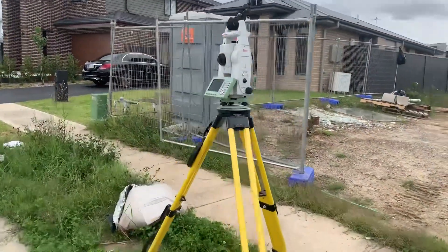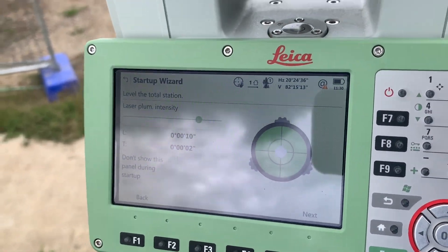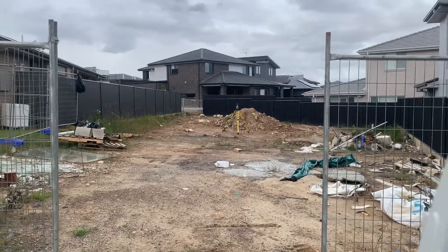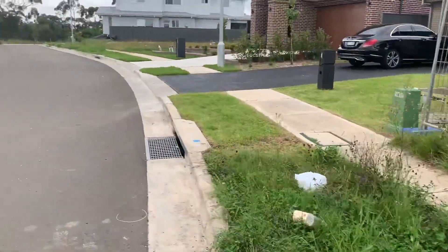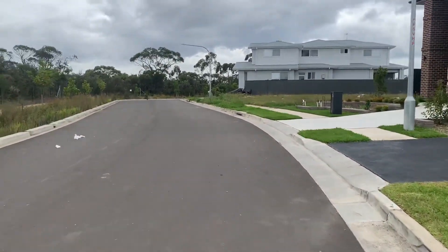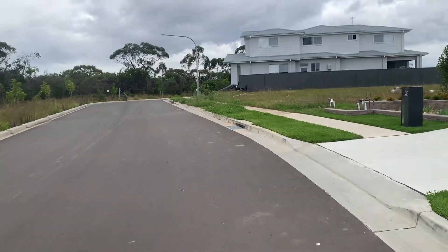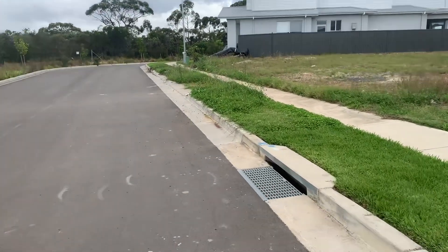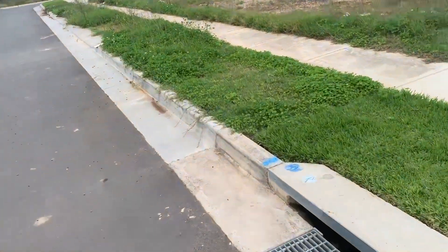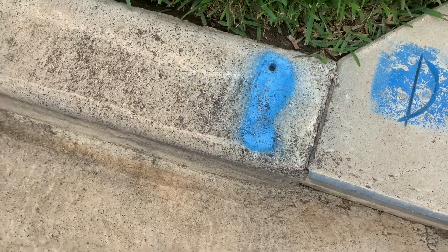There's a Leica TS-16, nice and level with a tripod. Somewhere up here there should be two more survey reference marks which I'm going to use to establish my position and the boundaries. Here we go — drill hole and wing.